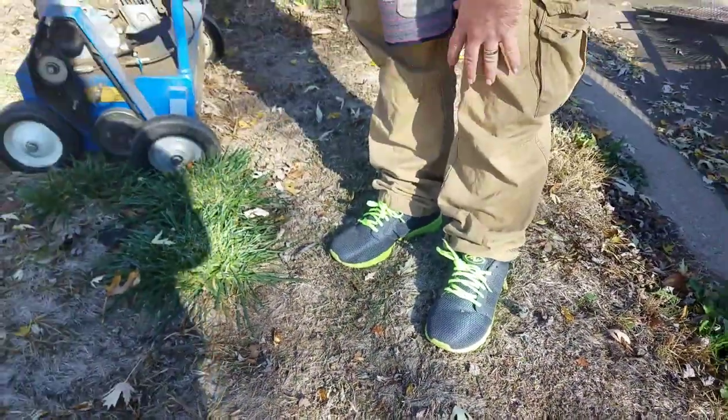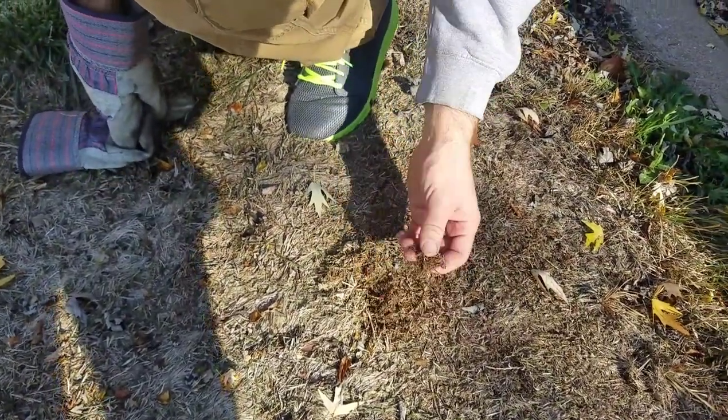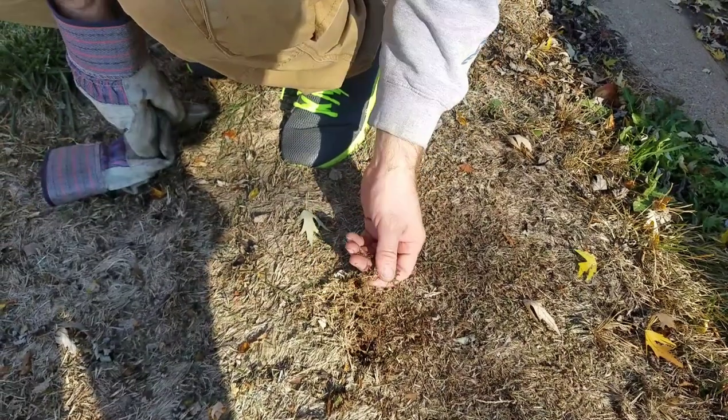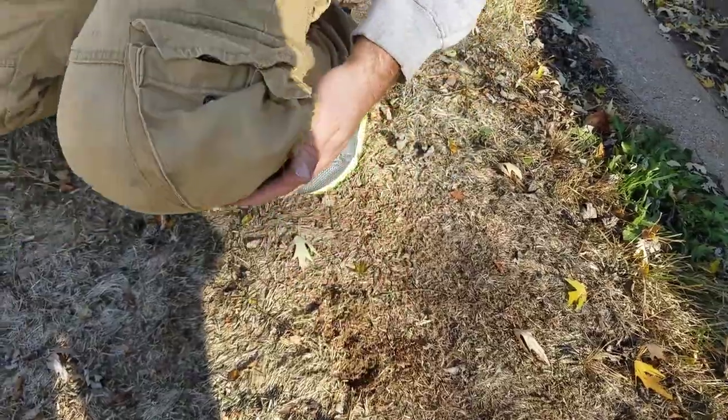That's just weedy type grass that died. But thatch is like that — thatch is down here. You want to have about a quarter inch. This will help clean it up. This isn't thatch; it's like dead weedy grass, but that's just below at the root level.